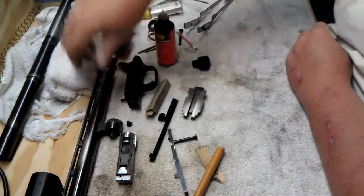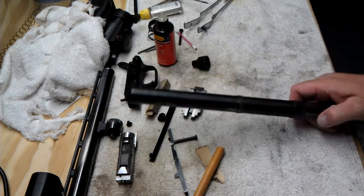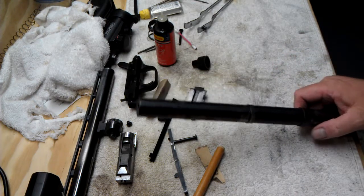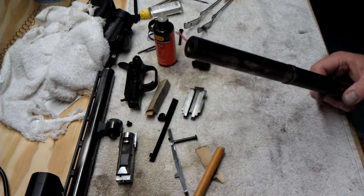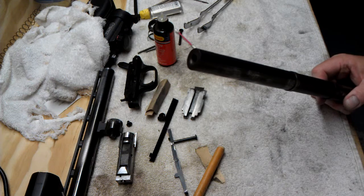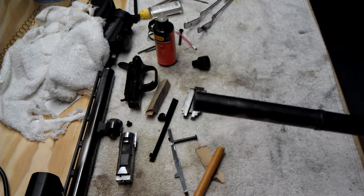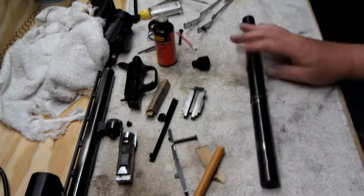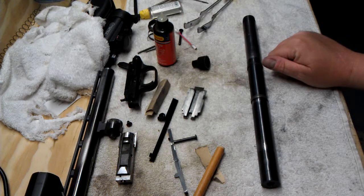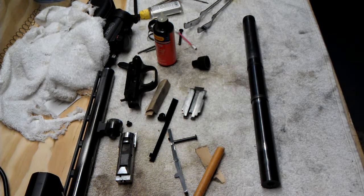Now on to the magazine tube. We're getting kind of long here, so I'm going to break and do this in two parts. This will just be touch-up bluing on the bad spots you can see, and I'll do a few touch-ups on the barrel as well. So be looking for the second part. Thanks for watching. Be safe. God bless.